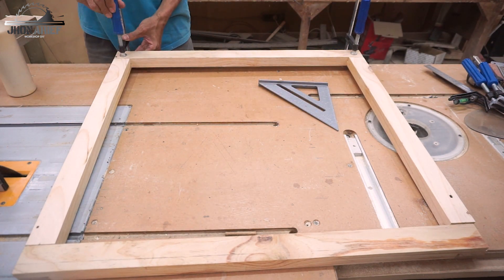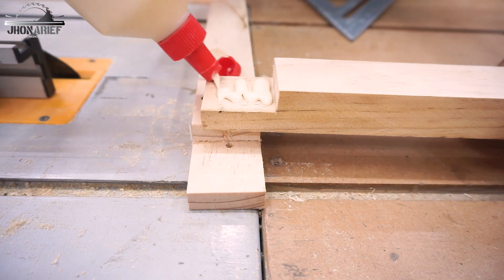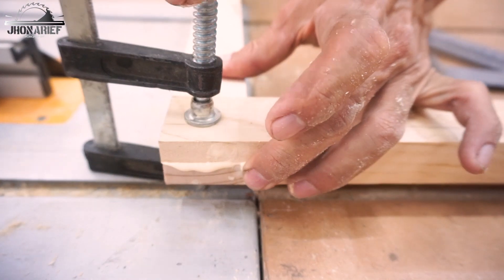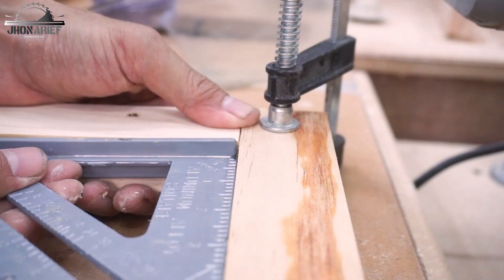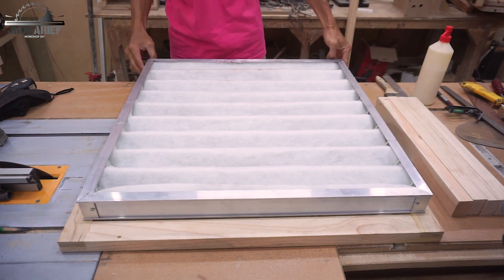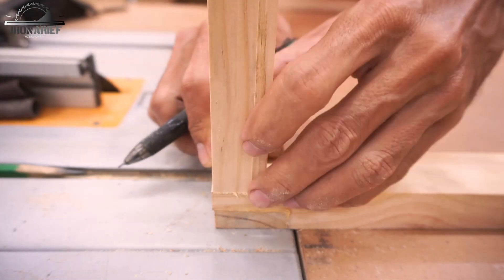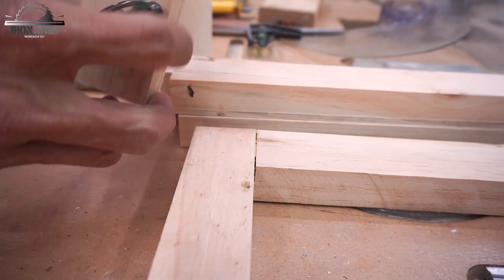The good thing about this joint is you don't need screws — you just need glue and a clamp, and you're able to make it square. After these two frames are done, the next step is fitting this filter inside the box, so this is going to be a box.